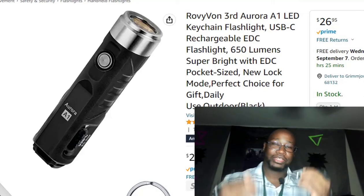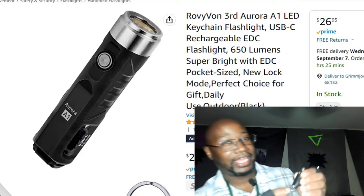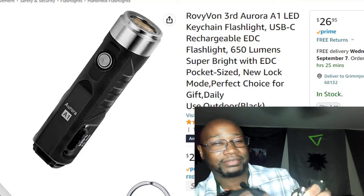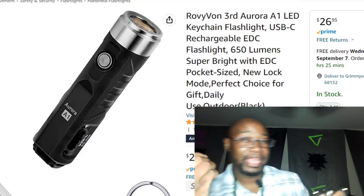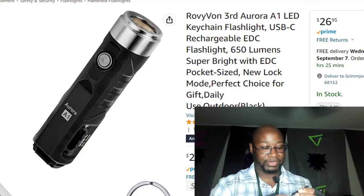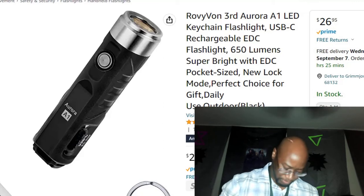This light has a little clip so you can either clip it onto your hat or your shirt so you won't lose it. When it clips onto your hat you press the button and it works like a headlight. This thing has four lighting modes: low light, medium light, bright light, and very bright light which is the 650 lumens. It sounds pretty accurate as far as the lumens are concerned.